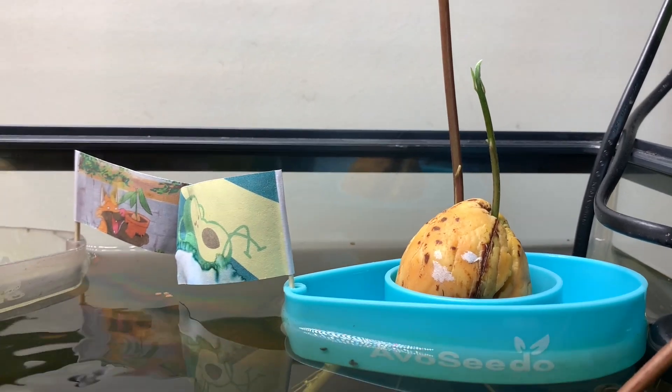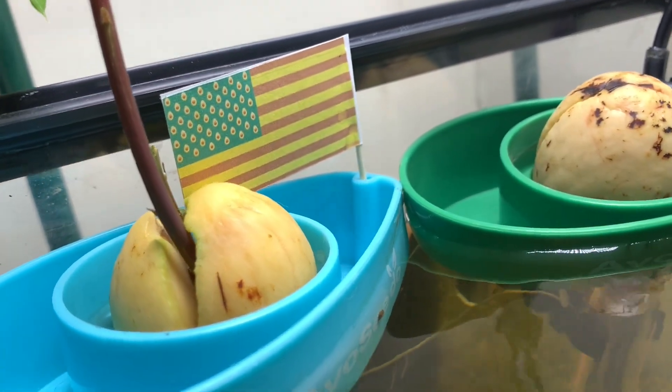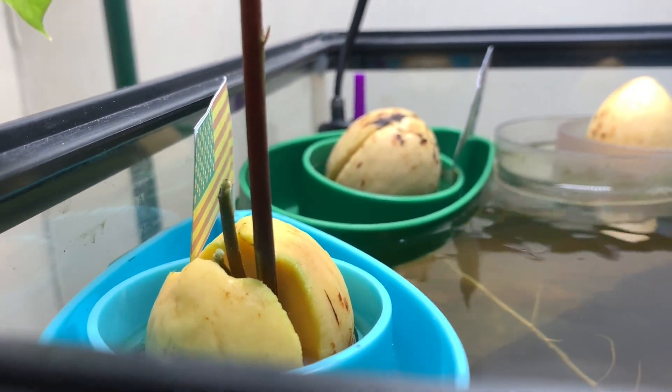It looks like the water started to cause some problems with the flags — I could have probably predicted that printed paper is not going to withstand water too well. But the avocados named Chill and United States of Avocados have both got two shoots and they are growing fantastically. In a future video we're going to talk exactly about why they've got two shoots and how we manage that, but that's not for today.